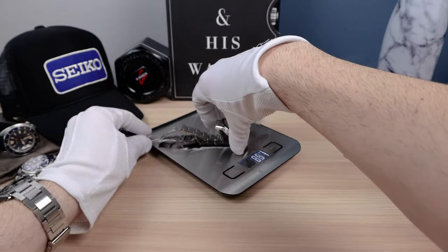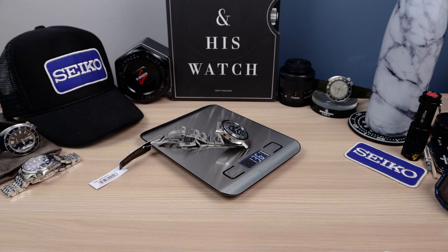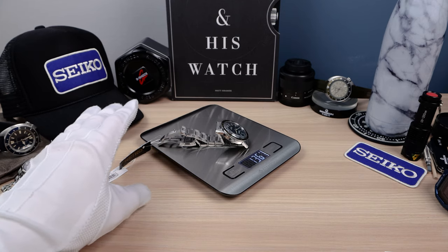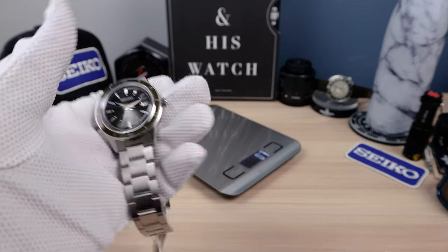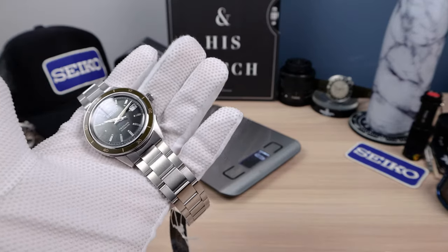Let's do the weight. No links removed — 136 grams. Awesome, lightweight. That's an excellent weight for all day wear.